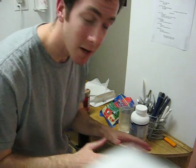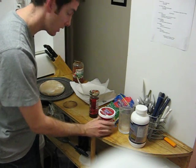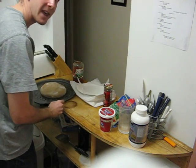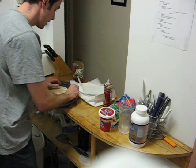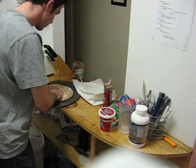Welcome back. This is Dan. I'm going to try to make myself a nice little pizza. I've got the dough, which I just bought from one of my local 7th Avenue pizzerias, and I'm going to just kind of play with it for a bit and spread it on out.